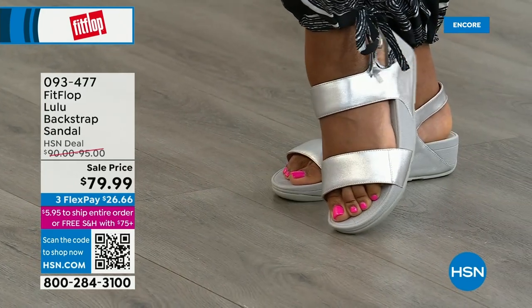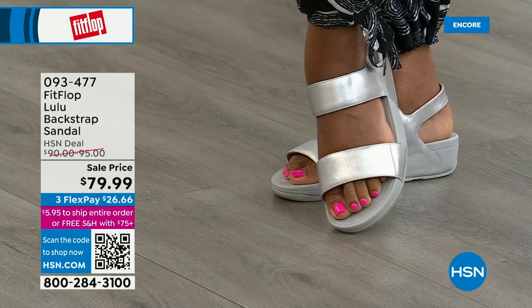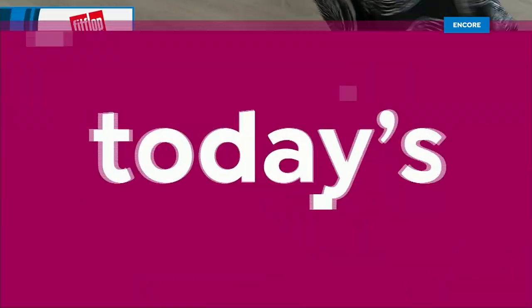One little detail: the navy and the black have that heat-set crystal band on the front, but the blush and the silver do not. There's the silver — and look at those hot pink toes, Zayla, they match your shirt! The stylist did it on purpose. Item 93477.